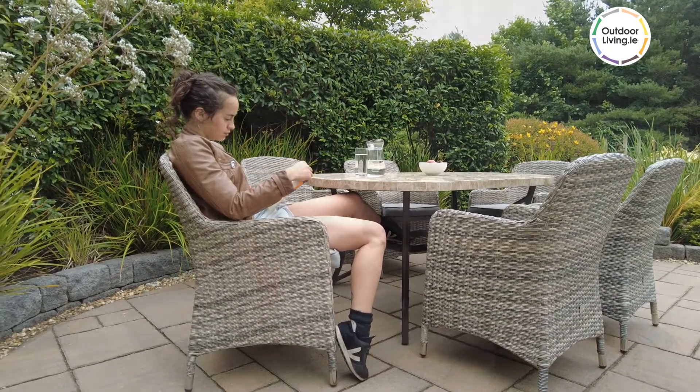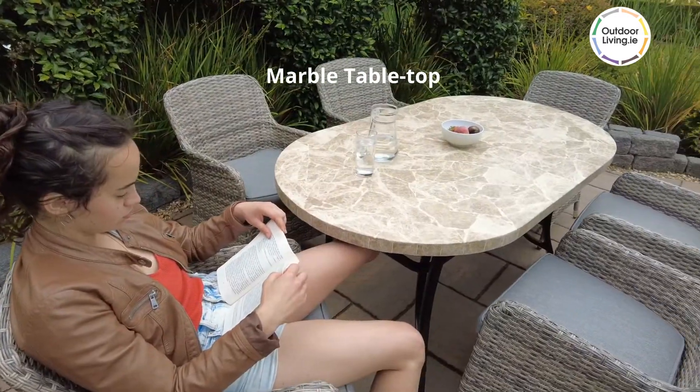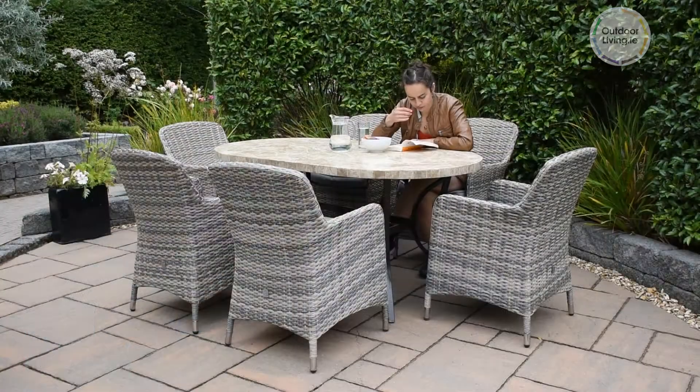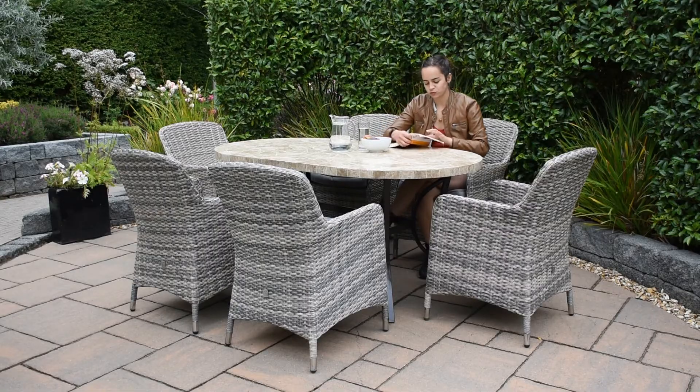The Bantry table is made from marble and features a beautiful table top design. The cast iron frame is durable and weather resistant. Order online from our website outdoorliving.ie.